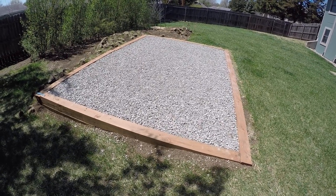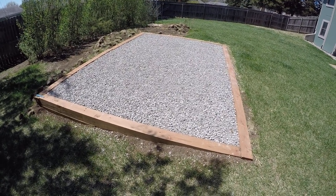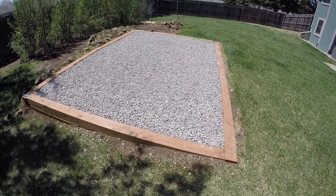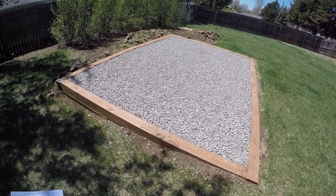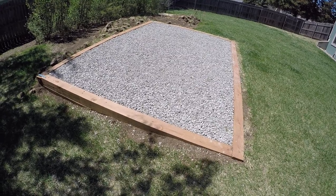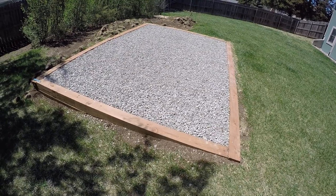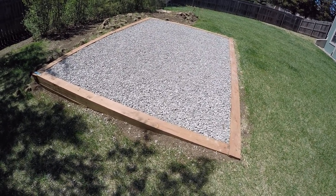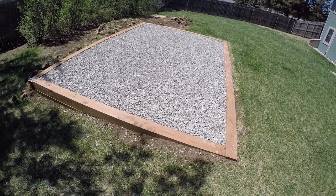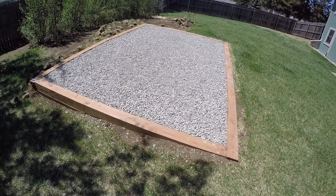The reason I went with gravel is cost. The total cost for this pad was $590.60. Some may think that's too much, but I was looking at concrete bids — one was $1,200 without even coming out to look, and another was $1,900 after the contractor came out and assessed the slope. I was probably looking at $1,900 to $2,000 to pour concrete.